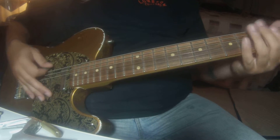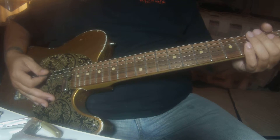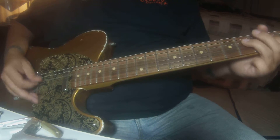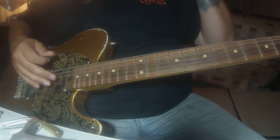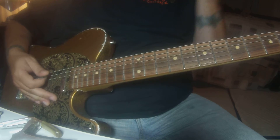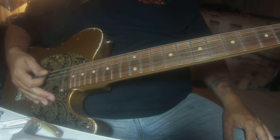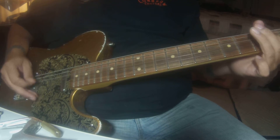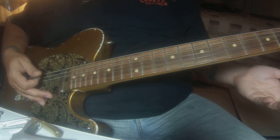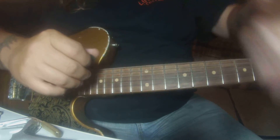It goes back to the E. That break in there — like I said, we'll figure this out. I'm guessing we'll just end it on the second time after that little break, but we'll figure that out.